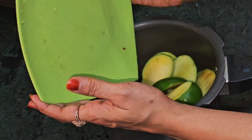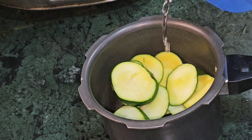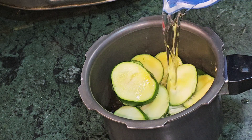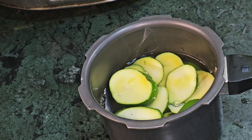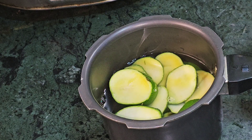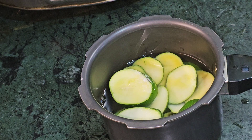Now I will boil it. I have taken a pressure cooker. I will add the pieces into the cooker with some water. I will add a little oil. After the water, I will add 1 teaspoon of sugar. I will not add any salt.